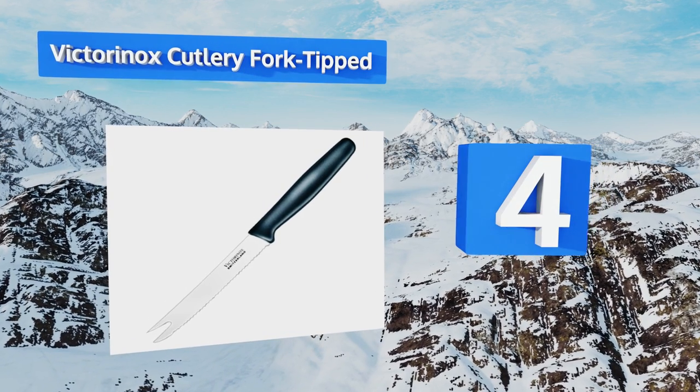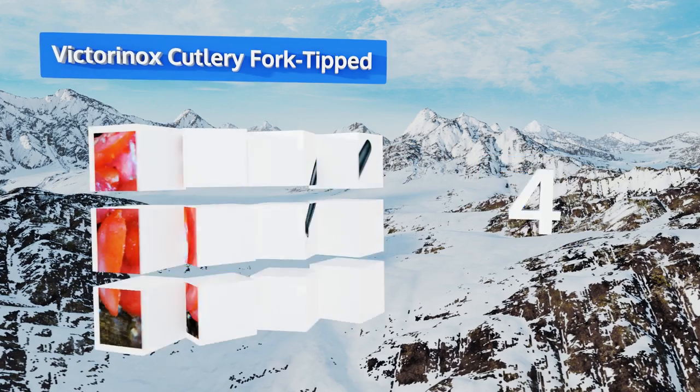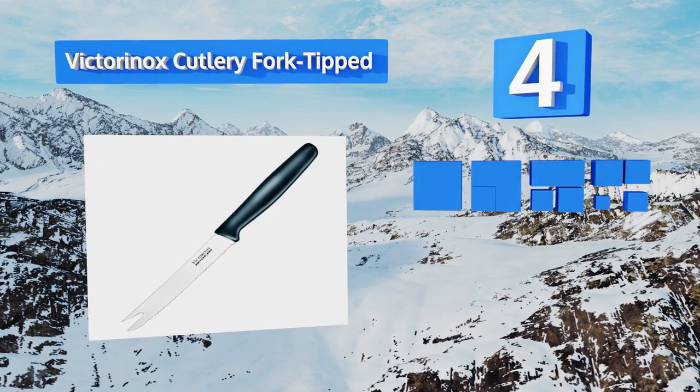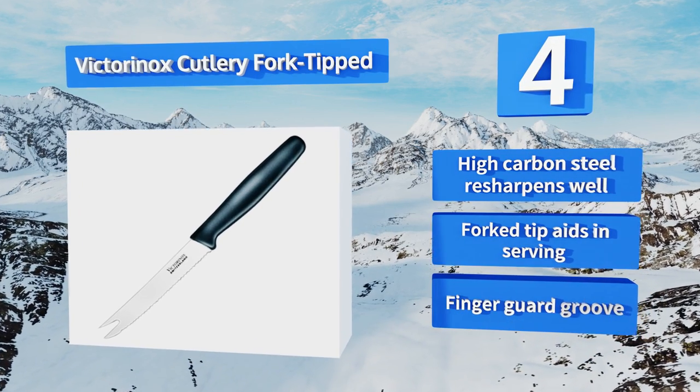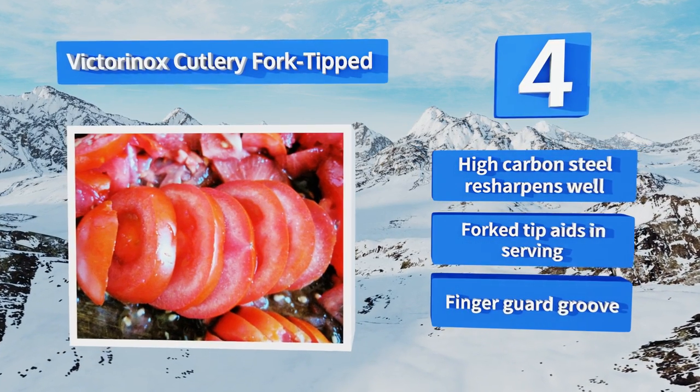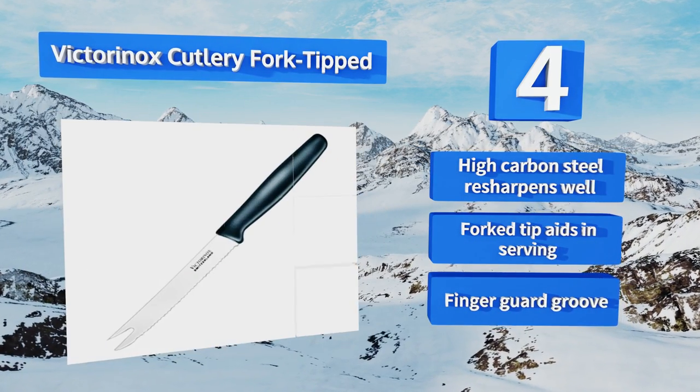Halfway up our list at number four, this Victorinox Cutlery full-tipped option has a sturdy black polypropylene handle designed with ergonomics in mind. It sits comfortably in your hand even as you slice away at dozens of fruit, making it great for the busy chef. It features a high carbon steel blade that resharpens well, a fork tip that aids in serving, and a finger guard groove.